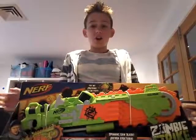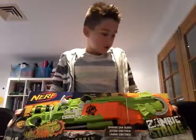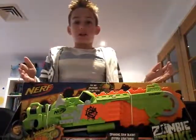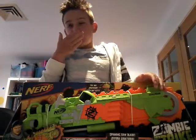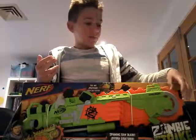Hey guys, it's Locky from HeartStuffer29Blitz here. Today I have the Nerf Zombie Strike Brainsaw. This is my second YouTube video about Nerf.